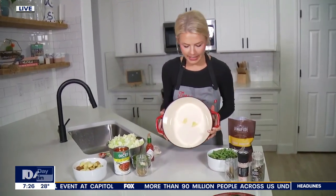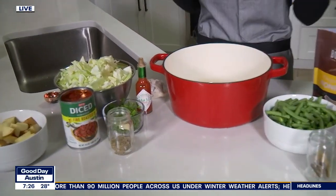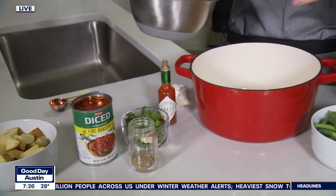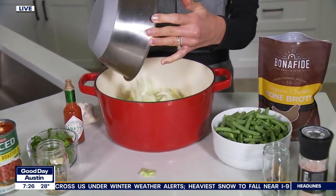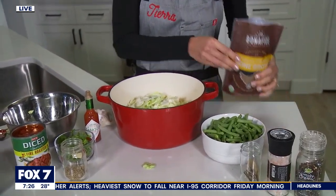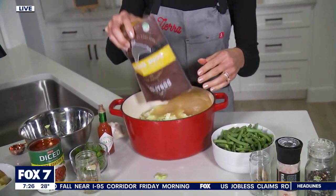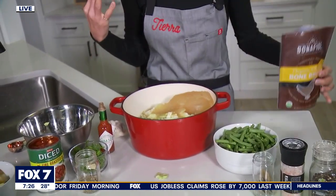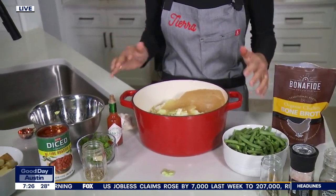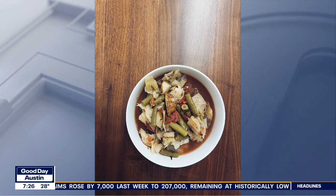I have two cloves of garlic in here that are already minced, and we're just doing kind of a one-pot thing. You don't need to do anything besides combine all of the ingredients. This is a half head of some chopped cabbage, and then I'm using three cups of bone broth. Bone broth is great for your gut health and great for your immune system. Cabbage is great for digestion.